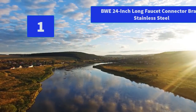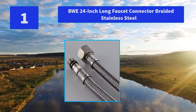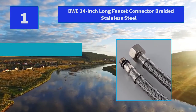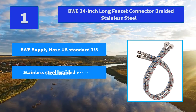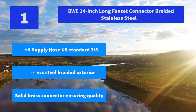Number 1: BWE 24-Inch Long Faucet Connector Braided Stainless Steel. Long-lasting construction with a contemporary and decor-complementing design — this faucet belongs in your bathroom. Main Features: BWE supply hose U.S. standard 3/8-inch, stainless steel braided exterior, solid brass connector ensuring quality.